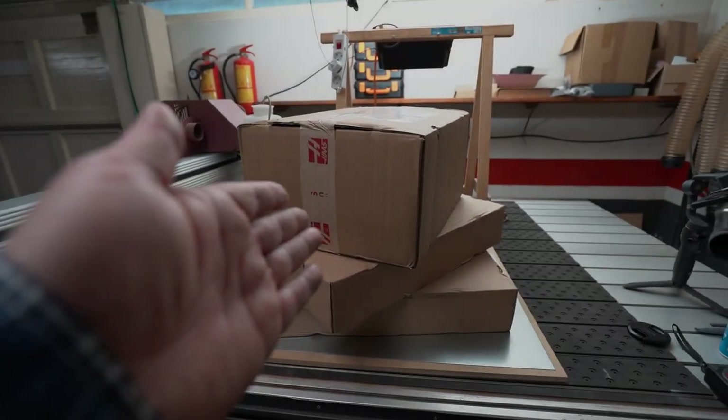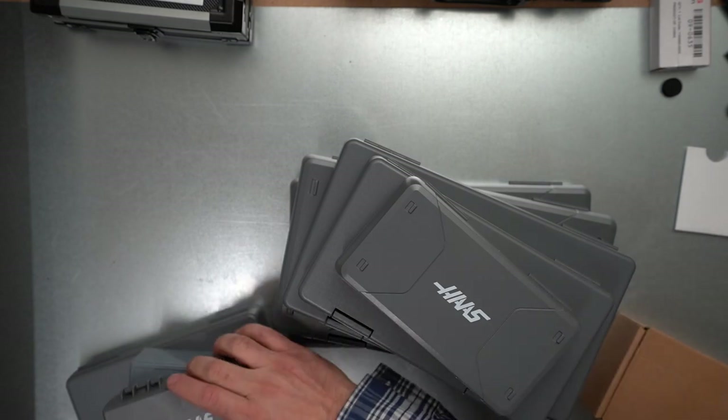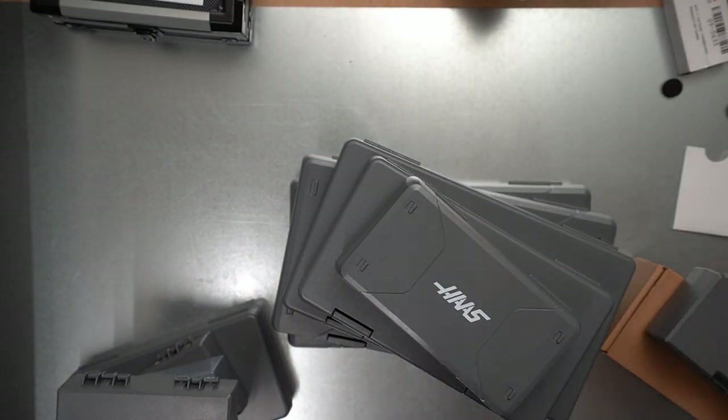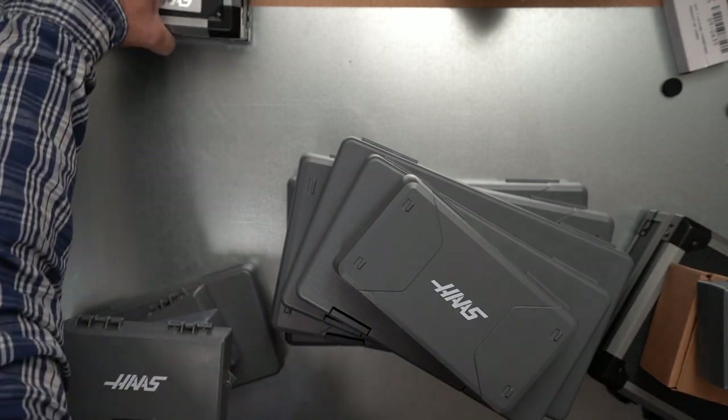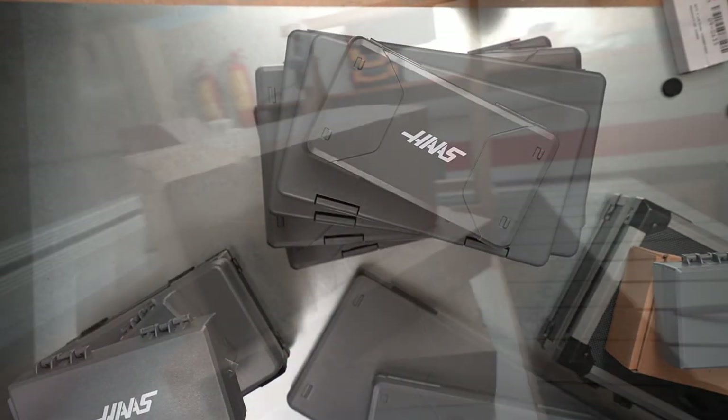Look what I got here again — a lot of boxes, and you may recognize the logo. This is from the Haas guys, who are dealing with really professional CNC machines, lathes, and really crazy stuff.